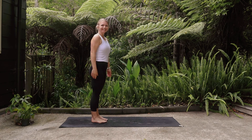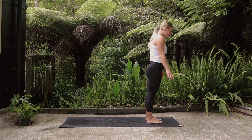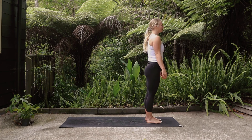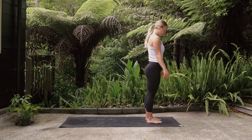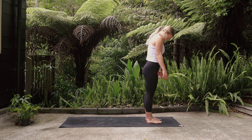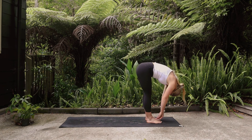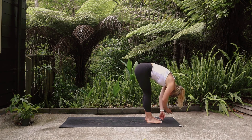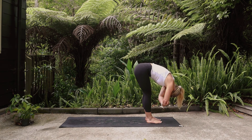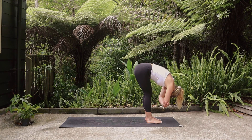Hi everyone, and welcome to today's 20-minute practice. We're going to begin this class standing at the top of our mats. Bring your feet shoulder-width apart, allow the hands to rest by your side. Gently tuck the chin and then begin to roll the spine and the head all the way down into a forward fold, allowing the upper body to hang heavy. Grab onto opposite elbows and begin to breathe into the back of the legs.